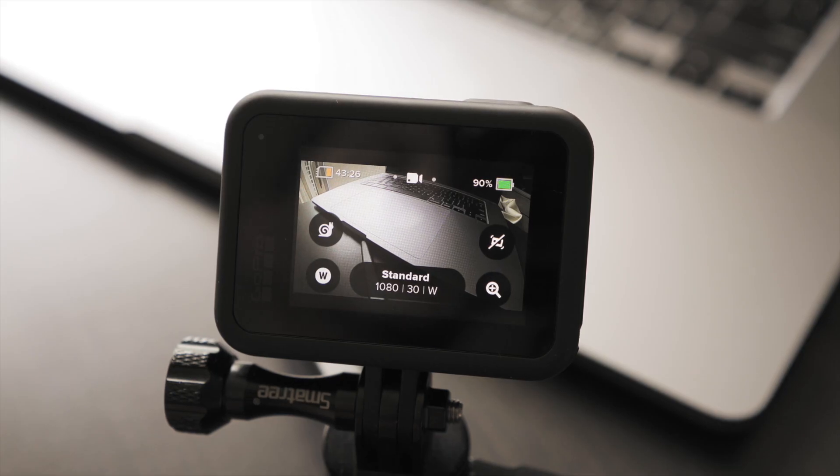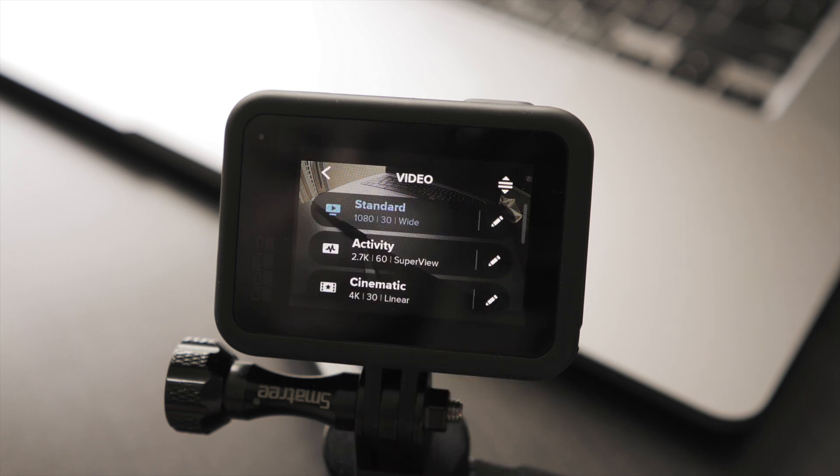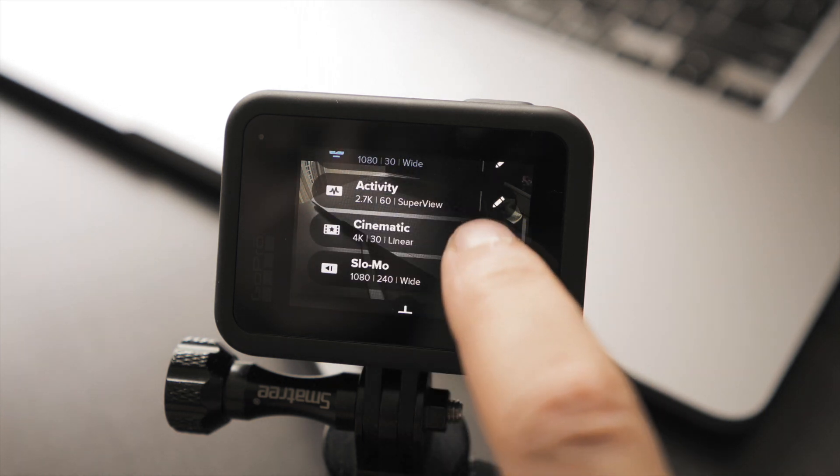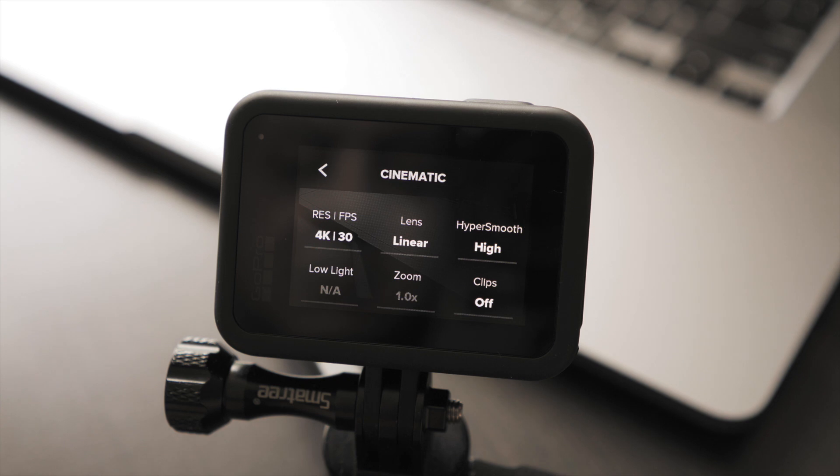Let me show you guys how to set up the GoPro. Let's turn it on, go into video mode, and here we see the different profiles. Let's choose the profile cinematic, because whatever changes we make, you can save them and keep them for your future video shoots as well.